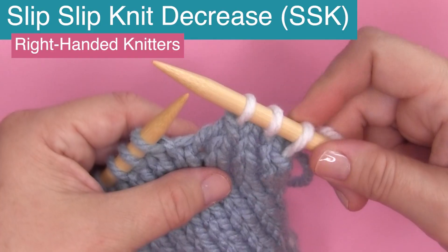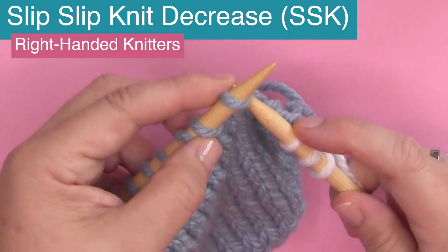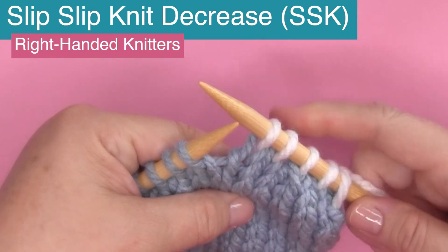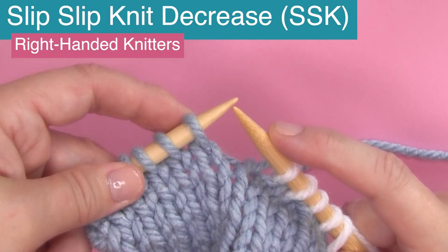And there we have our decrease. We are going to do this together a couple more times, so let's go ahead and simply knit a couple of stitches — knitting and knitting. And now we're ready to SSK: slip slip knit.